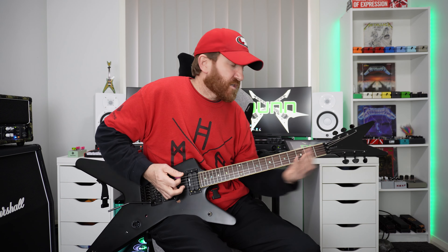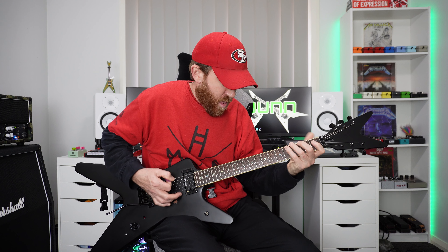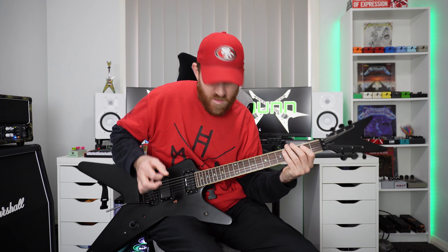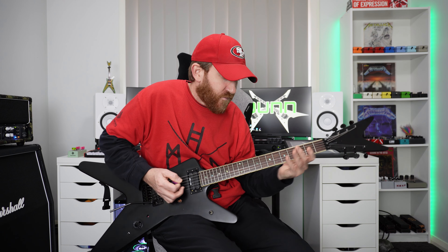Starting off with the first riff. Now that one, if you break it down, it's the same pattern as Easy Death Metal Patterns — the first video of mine that was looking at just a simple shape. And I was like, let's just tremolo pick that. Now what I did with that was slow it down and throw in some hammer-ons and pull-offs.